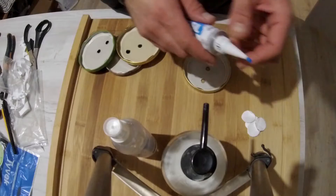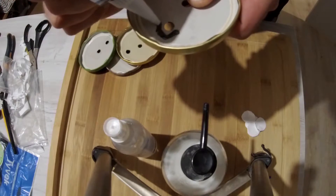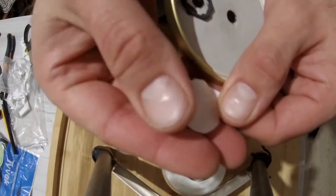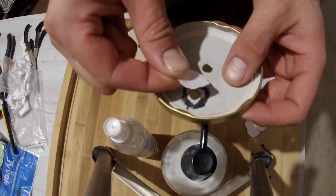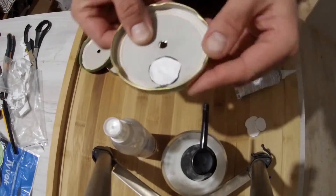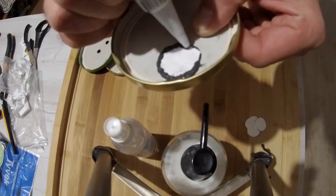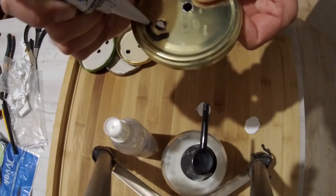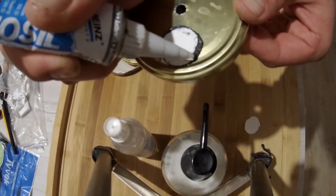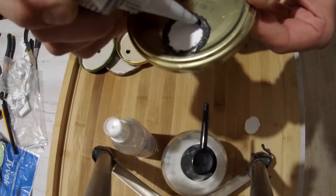Now we'll put some silicone to the hole which is off-center and place our Tyvek cloth there. The gold side of the Tyvek cloth should be up, and now we'll do the same thing on the other side of the lid. There you go, this is your ventilation hole. Make sure you have made a very big silicone seal around your Tyvek gaskets, so to say.